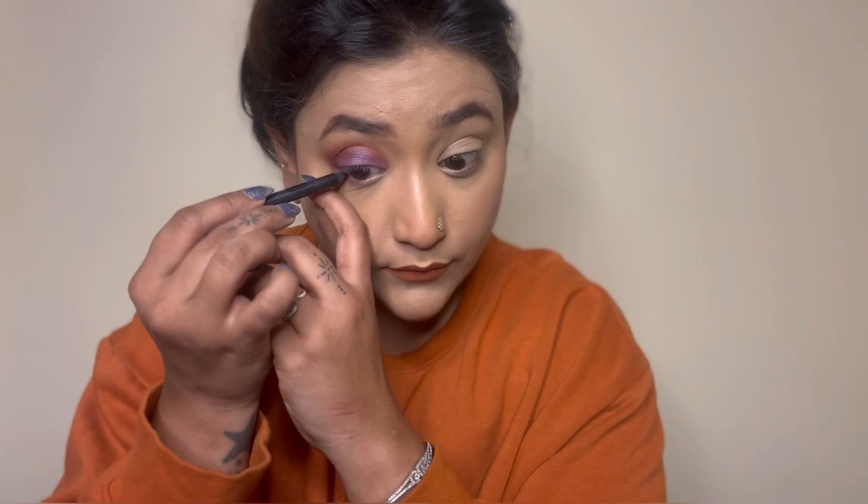Now I'm using my black kohl on the lower waterline. As you can check in the picture, they used something in a copper shade which I don't have, so I'm just going with my basic black kohl.